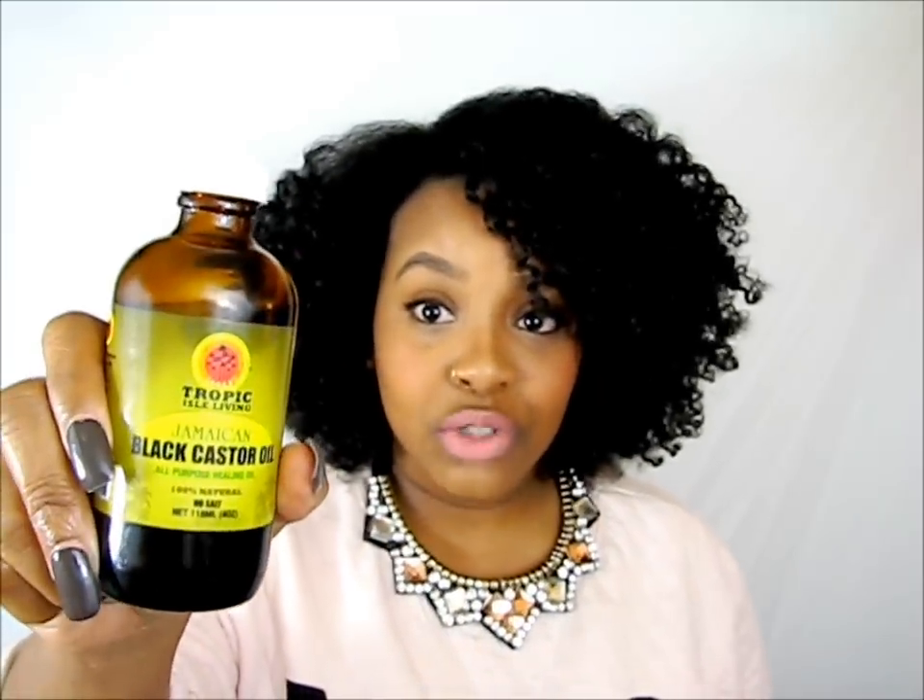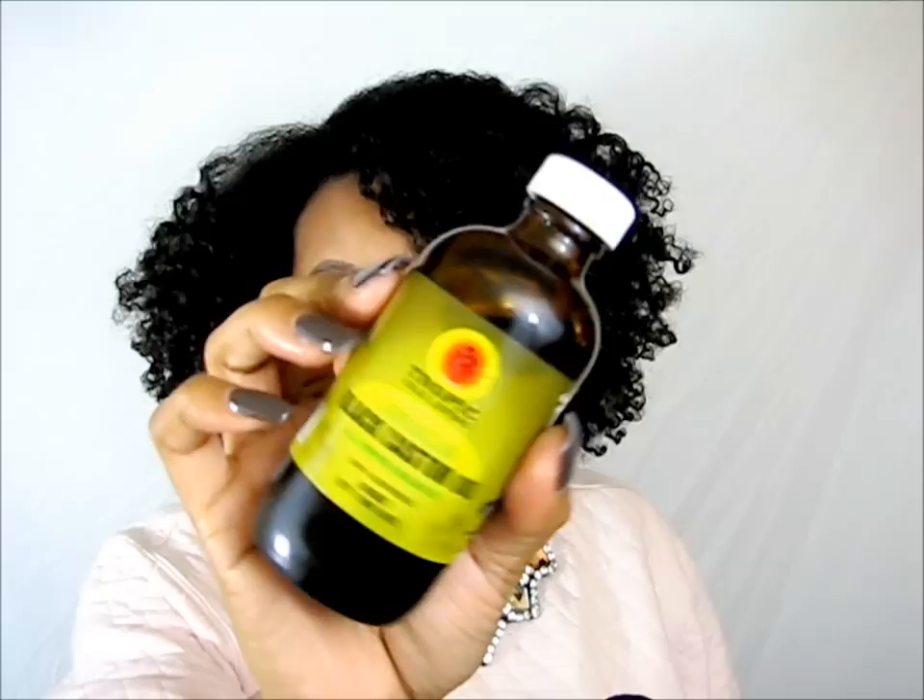They claim that the darker it is, the more pure it is. But to me, it just sounds like they're adding something to it. It's kind of confusing because it says 'black,' so you'd think it has to be black — but it's not actually black. Anyway, the brand I choose is Tropic Isle Living. It's very affordable — I'll leave the link in the description box if you want to try it out.